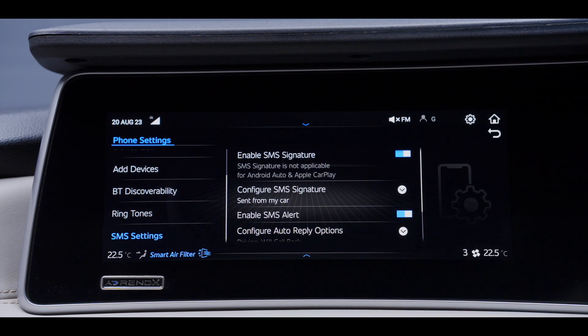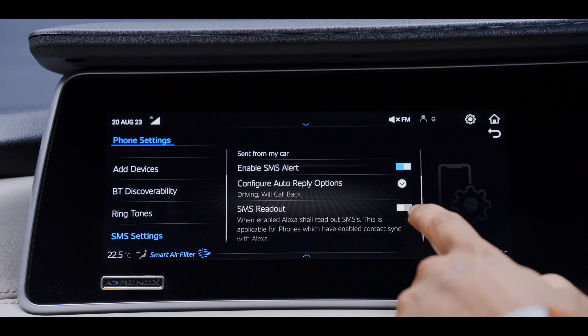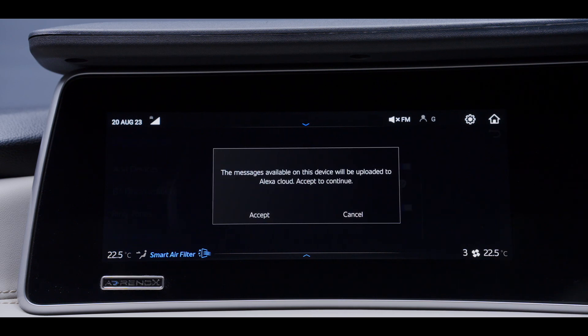To configure the auto-reply option, a default message can be fixed to share with others while driving. The SMS readout option is available when the vehicle is connected with the Alexa device.